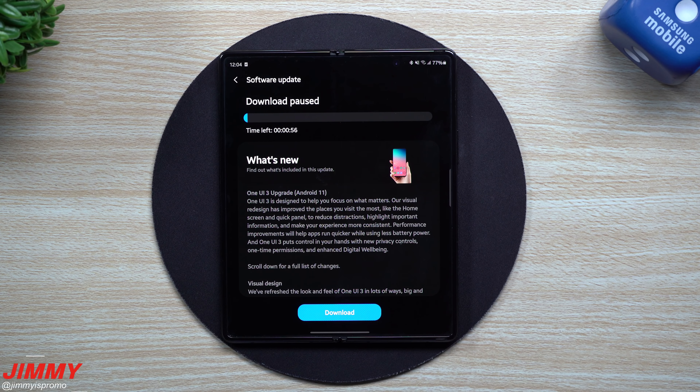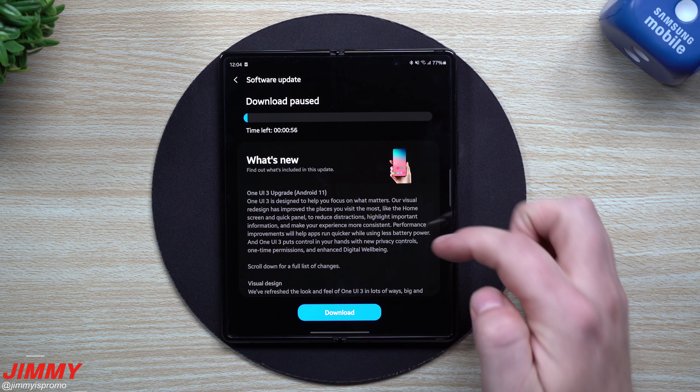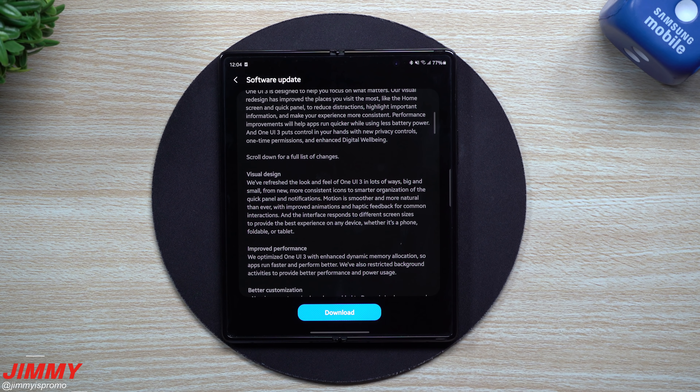Hi everybody, welcome back to Jamia's Promo. Today is January 25th and I am super excited to let you guys know that Samsung One UI 3.0 with Android 11 has finally been pushed out to the Galaxy Z Fold 2.